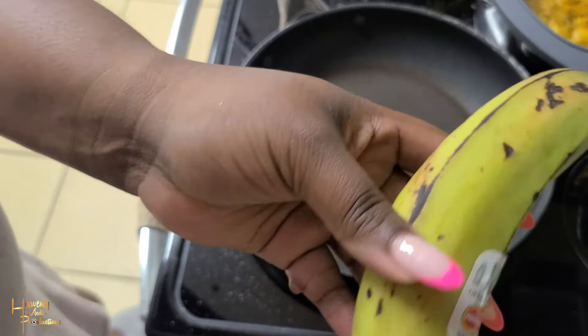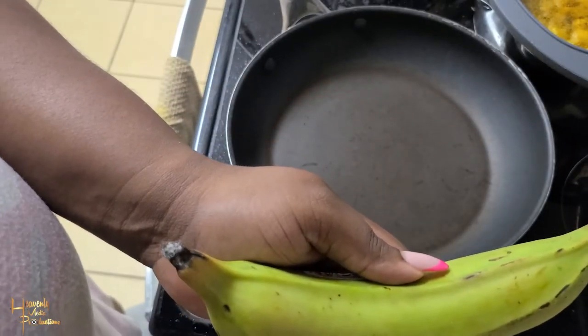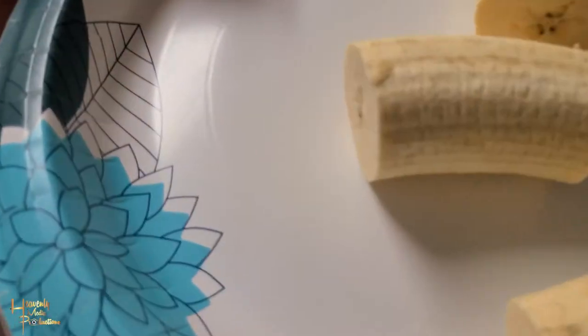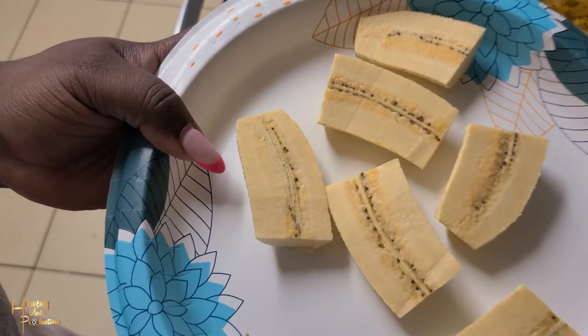We're starting with one plantain. We have a medium-sized plantain that we're gonna peel and cut into three pieces. After this we cut each piece in half, so we get six pieces from the one plantain.